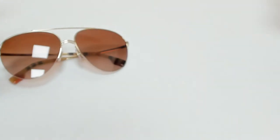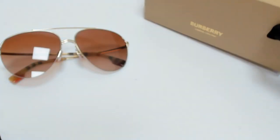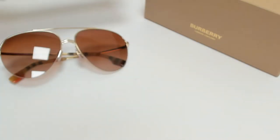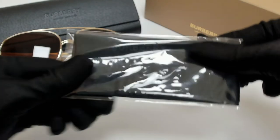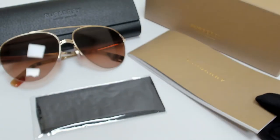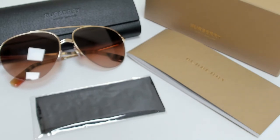The glasses come with a box, a case which color and style may vary, a cleaning cloth, and a card of authenticity and information booklet in one. Thank you for watching and have a joyful day.